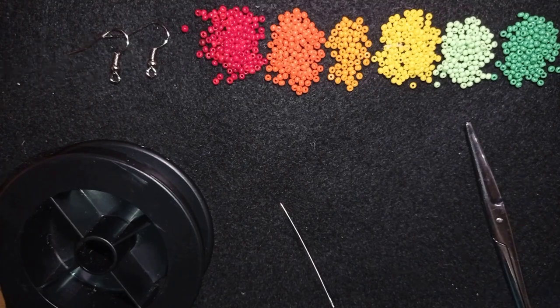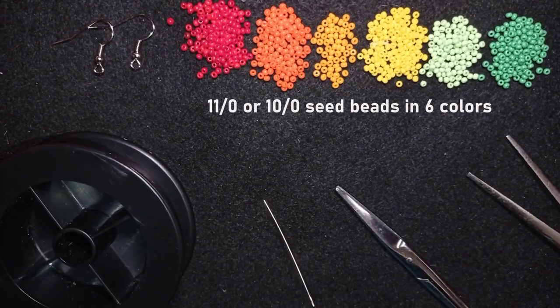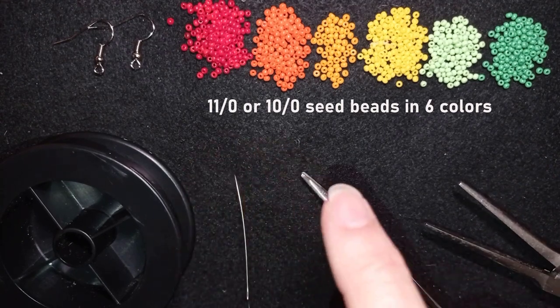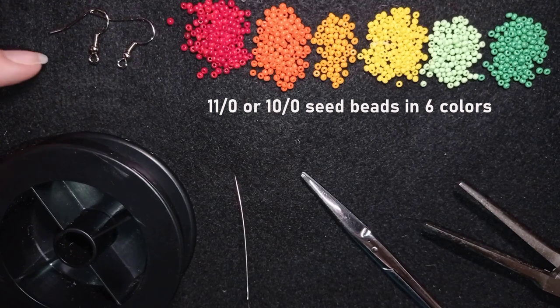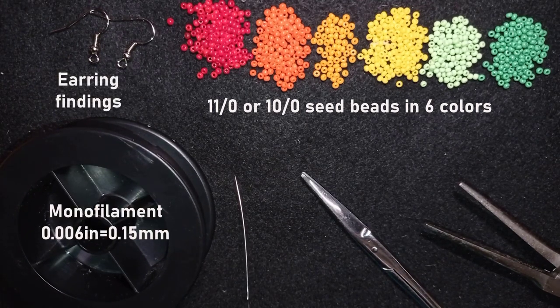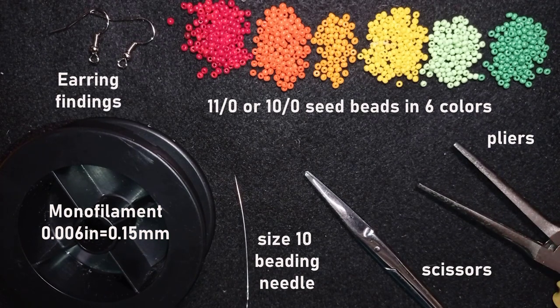For this video I'm using six colors of size 11/0 seed beads — or you could use 10/0 — and these are red, orange, light orange, yellow, light green, and green. I'm also using earring findings, monofilm at 0.006 inches or 0.15 millimeters (you could use other beading thread), a size 10 beading needle, scissors, and flat nose pliers to get through difficult beads if needed — they're not obligatory.